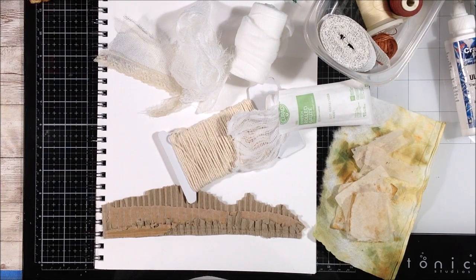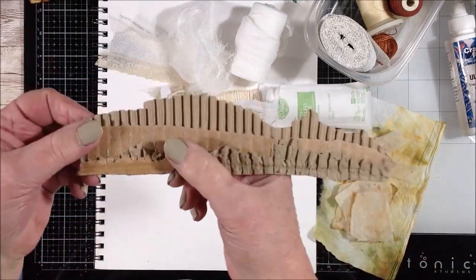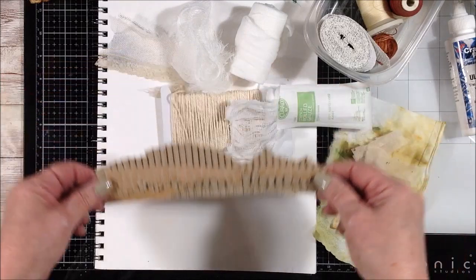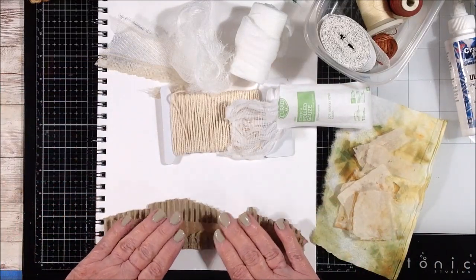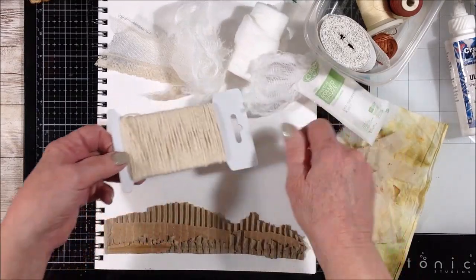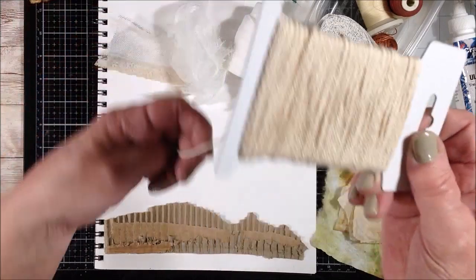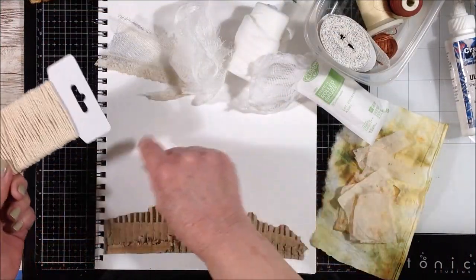For example, corrugated cardboard - we all get a kajillion boxes from Amazon. Tear those up and you can get some really great effects with corrugated cardboard. Twine - this is just kind of a heavy kitchen twine that works well. You can put it in all kinds of configurations or cut up little bits and pieces and line them up.